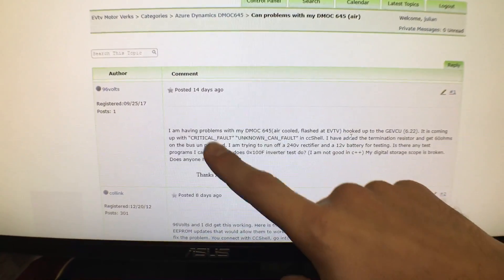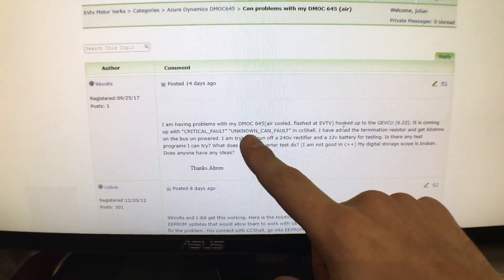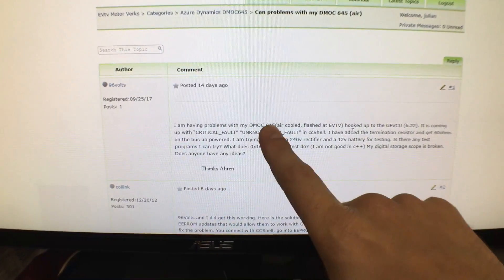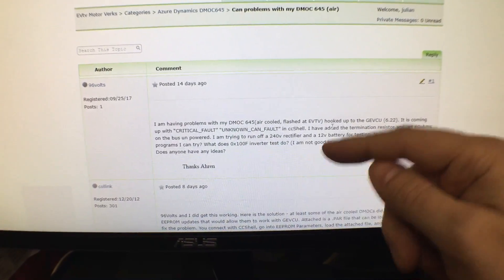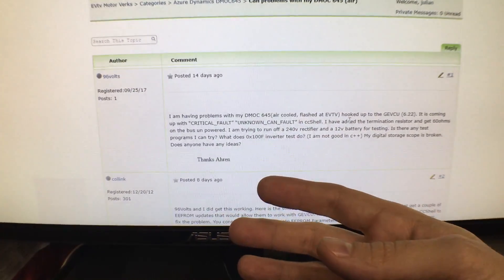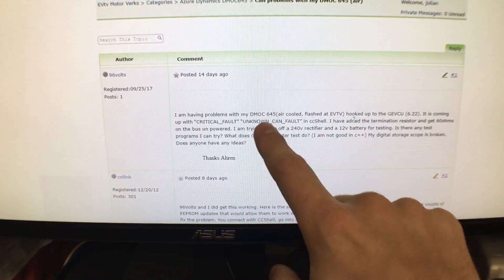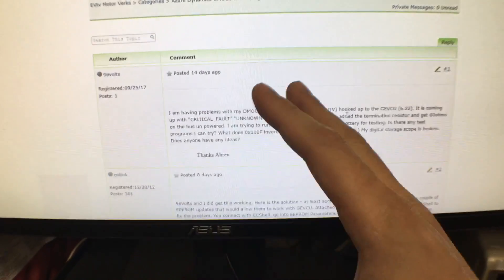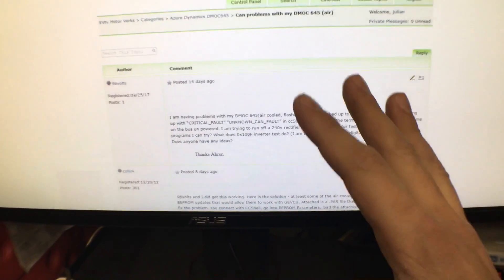In the forum thread, he describes the exact same problem I'm having: a critical fault has been thrown. When things like that happen from the inverter — from the DMOC — the GEVCU says, 'I see a failure, so I'll refuse to send CAN messages to the inverter,' messages like 'drive' or 'apply this much torque to the motor.' And that's actually a good thing, because the DMOC could be in a funky state where the relays are set in a way that's not conducive to driving.